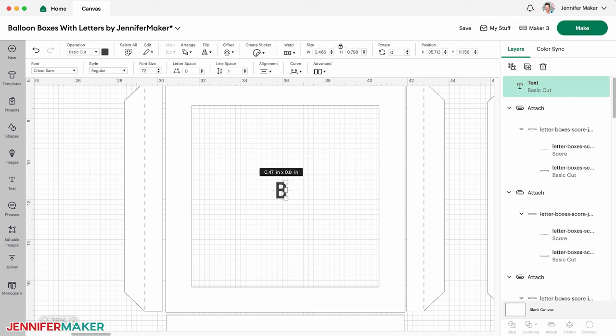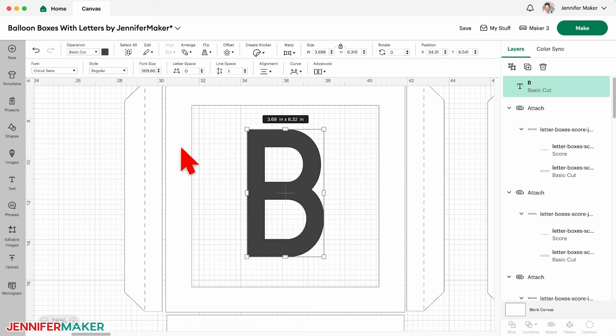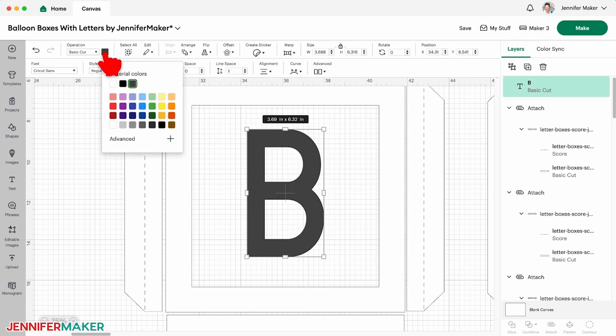Let's make it a little bigger so we can see it better. Click and drag a corner of the letter's bounding box to resize it. You can change its color to match your vinyl, but if you do, be sure to change it to a different color than your craft board mats so Cricut Design Space knows to cut it on a separate mat. If you're using white vinyl like my example, keep the letter black so Design Space doesn't confuse it with the white craft board mats.